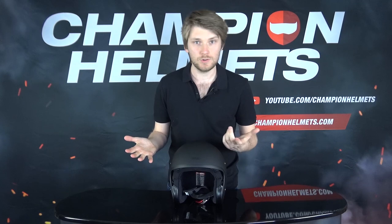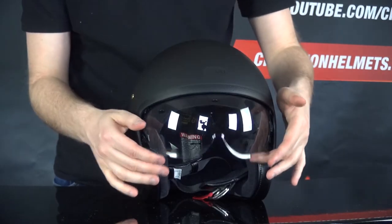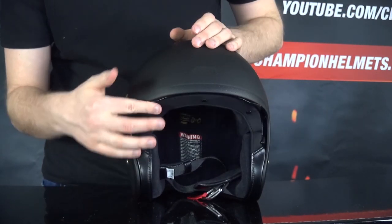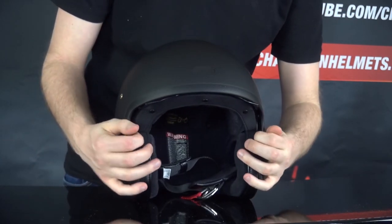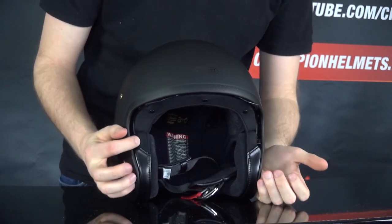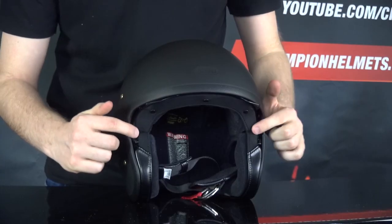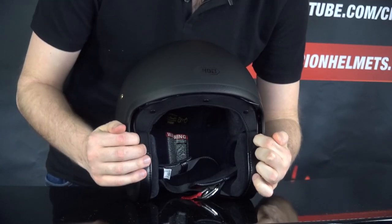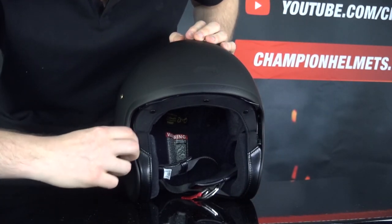Now I'll show you how to remove the visor. First I'll drop it down so you can see it. The visor is fairly decent. You can adjust how far it drops with these toggles on the sides — one on each — and you have to match them up. To remove it, start with the visor up and take those toggles to the lowest point possible so they kind of stand out of the grooves.